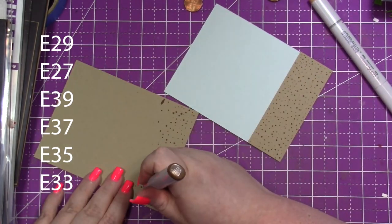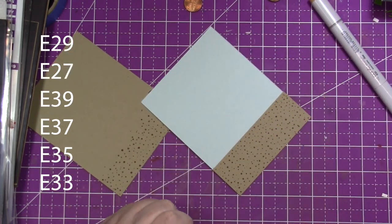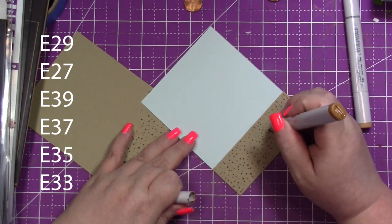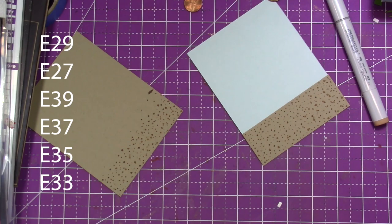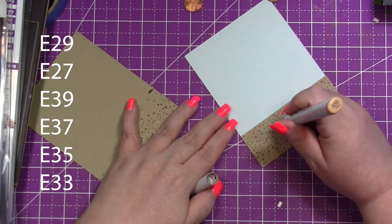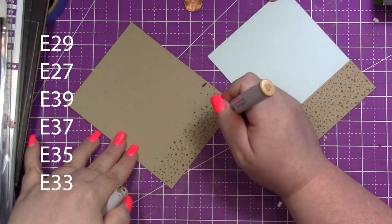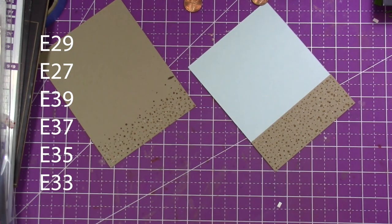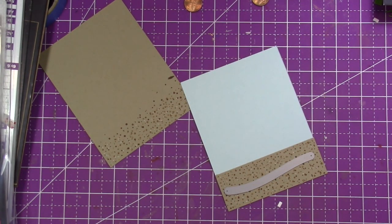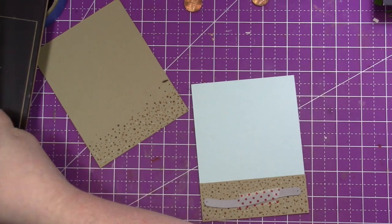On the other layer — also four-and-a-quarter by five-and-a-half — I've marked where the road begins. I grew up in Oklahoma, out in the country on 80 acres, and I graduated with less than 100 kids in my class. I remember in the summers and springs we would ride our bikes down a gravel dirt road to visit my uncle or neighbors, and that's where this idea came from.